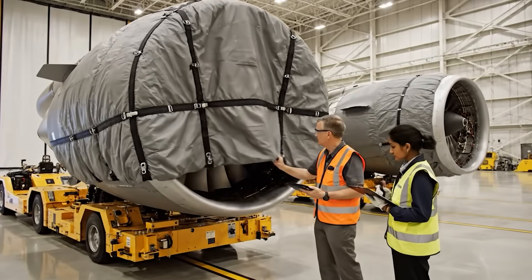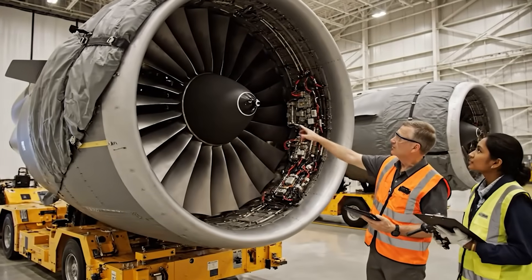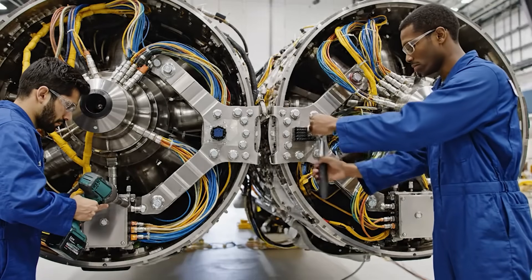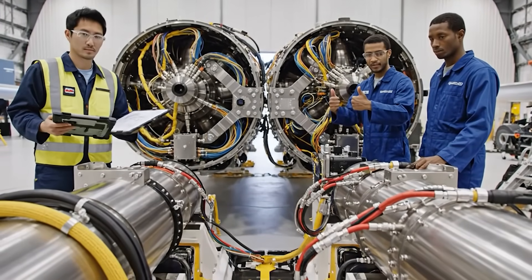Ensure the wiring harnesses are secured properly before we sign off on the intake. Already checked the bore scope readings — everything is nominal. Verify the hydraulic connections on the side-by-side mount. Confirmed, Engineer. All connections are secured and verified.